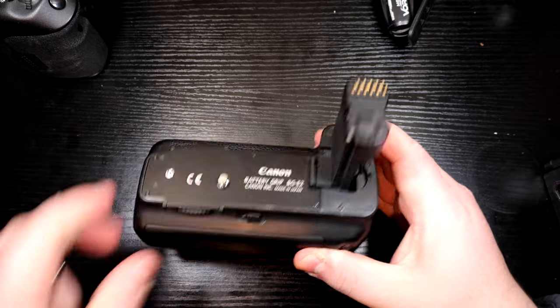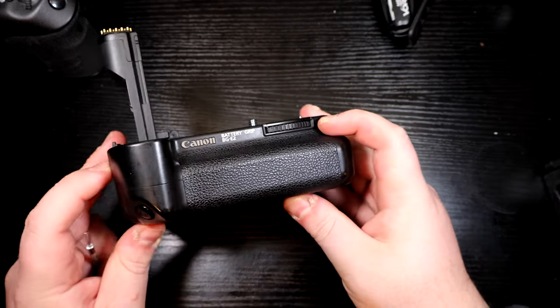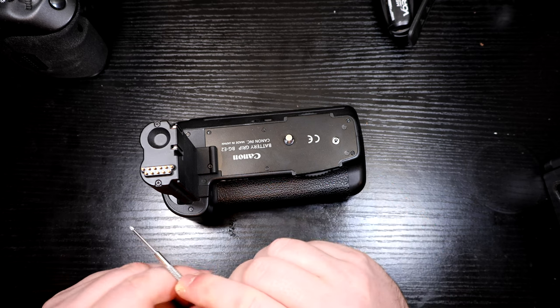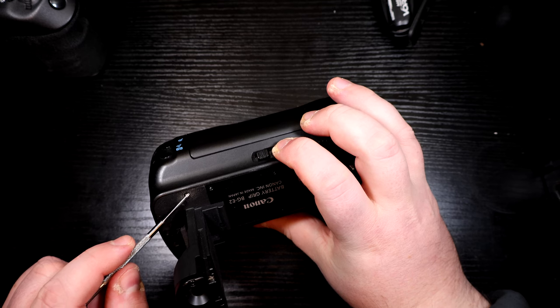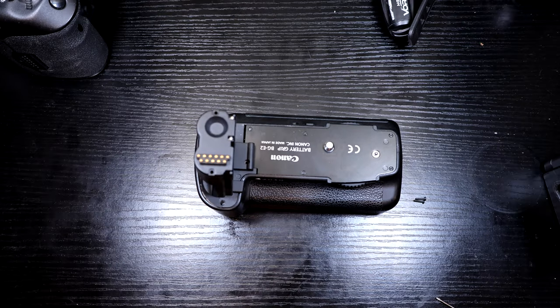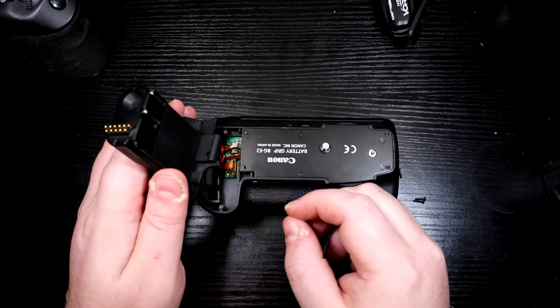So the first stage here — this is a Canon BGE2 grip from like a 20D, and this is what we're going to use as a basis to get the job done. First, we want to be removing all these little screws along here, all the way around the side along here as well, and the one at the back, just to remove this battery compartment part first. Once we remove those screws, we can then remove this part out from the grip itself.